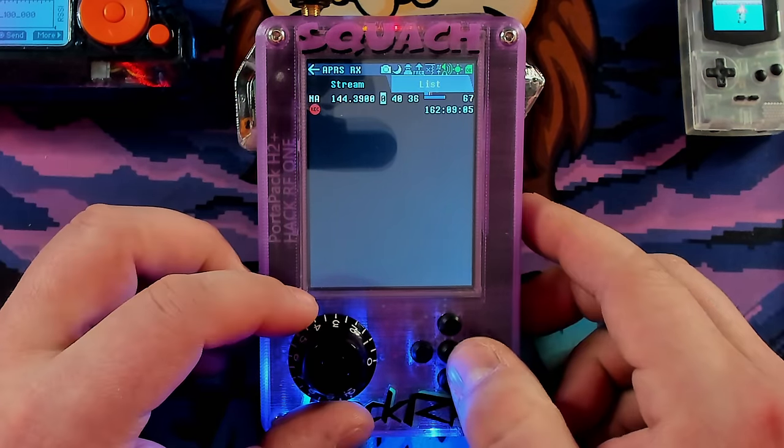Next up is Radiosonde. It's a small battery-powered instrument that measures atmospheric conditions and transmits data down to a ground server — basically they're carried by a weather balloon. It uses a 402 to 403 megahertz range, so tool around in those frequencies and see if you find anything. I think it'd be really cool to find something, but I haven't found one yet.